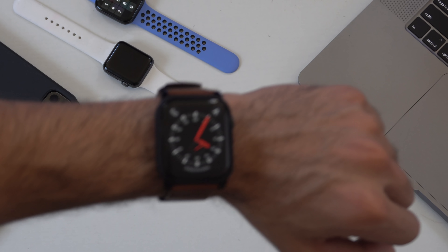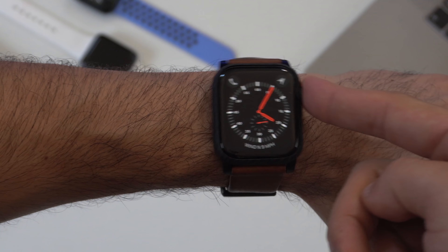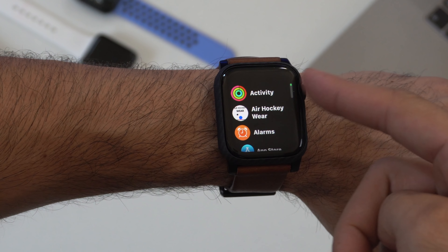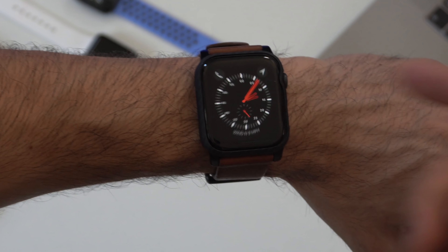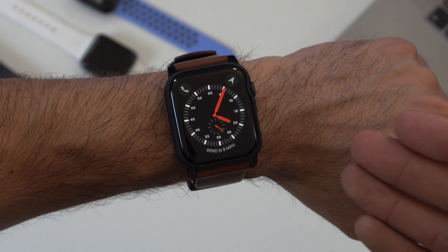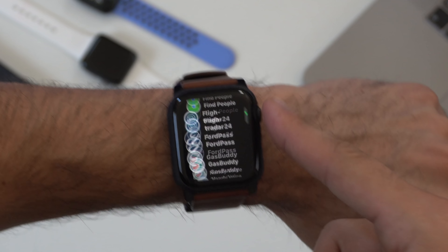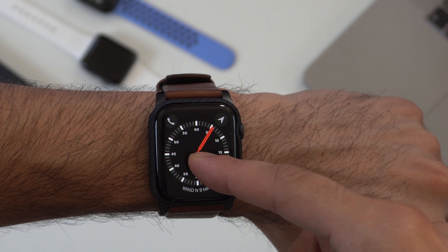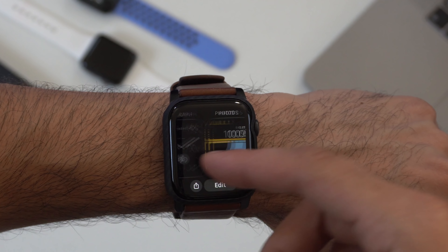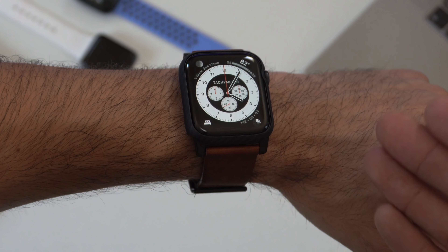I've been using the beta version of watchOS 7 on my Series 5 Apple Watch for over a week now. Surprisingly, this is really stable compared to watchOS 6 beta. Last year's beta drew a lot more energy and ruined battery life, but with this I'm getting the same average all-day battery.